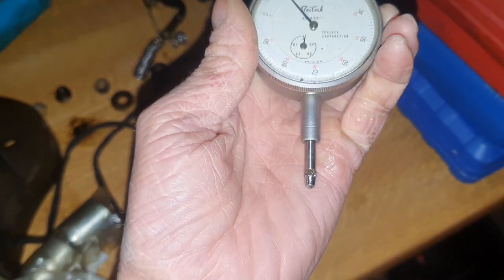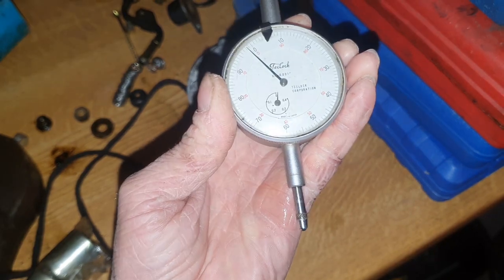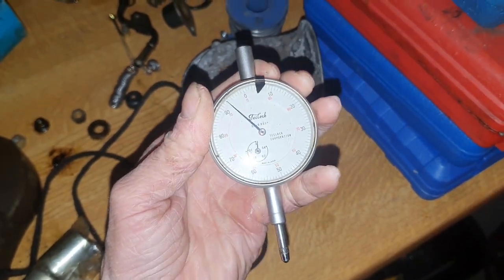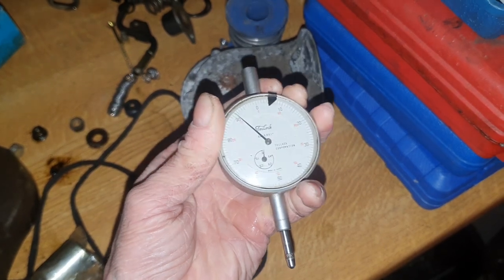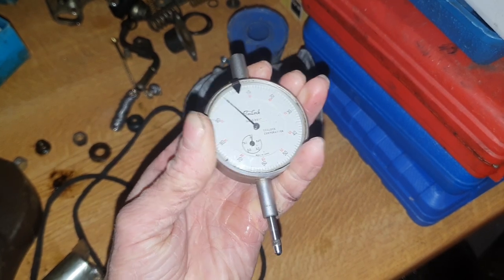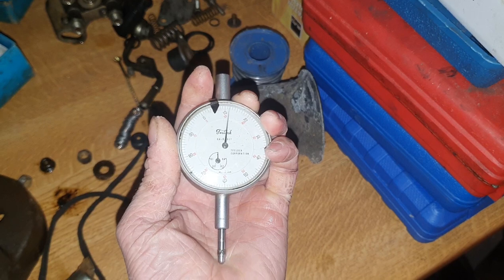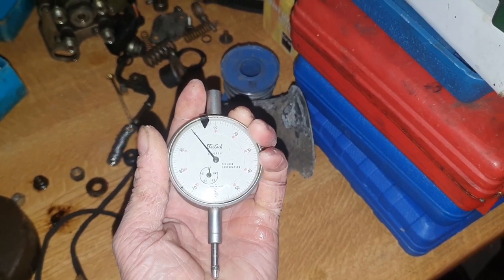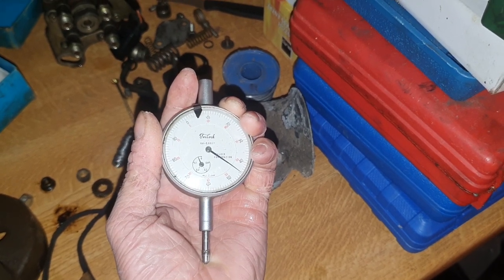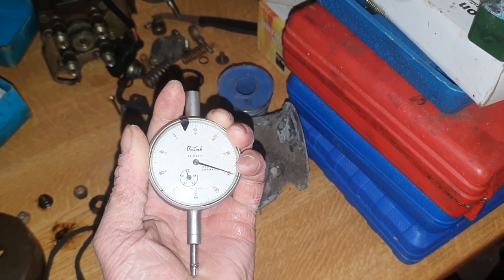Now, to set these to zero — like on a diver's watch — the outside of these rotates. So, we'll rotate it until we have the mark on zero, and then we'll adjust the pump until it pushes up. On the Bongo, we're going to be around 39 thou.